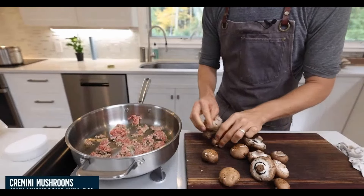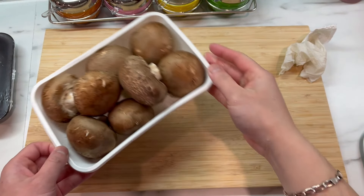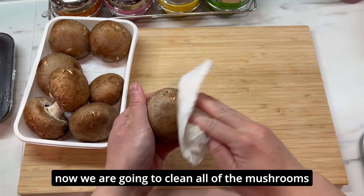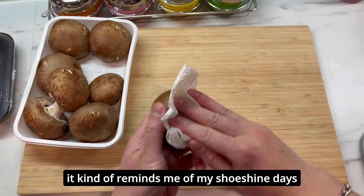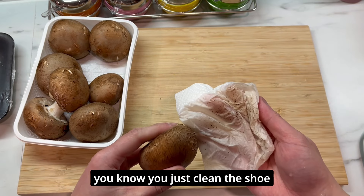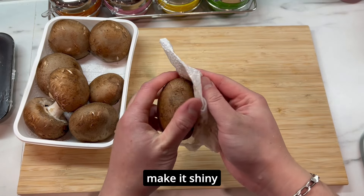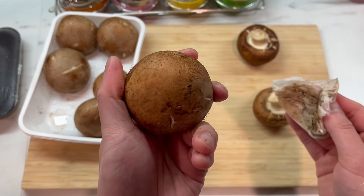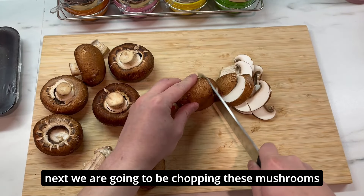This is how they all look after you strip them away from the casing — looks nice, eh? Cremini mushrooms — this is a great dish to use whatever you have, the goal is to customize it. I have cremini mushrooms. Now we're going to clean off the mushrooms. It kind of reminds me of my shoe-shine days — except you clean the mushrooms instead. Try to polish it, make it shiny. Look how shiny and dirt-free it looks! Next we're going to be chopping these mushrooms.